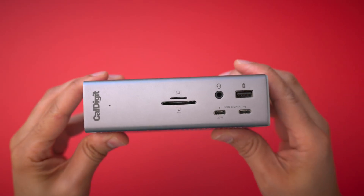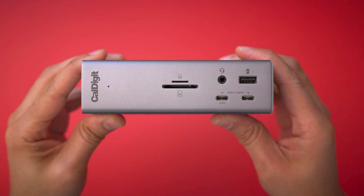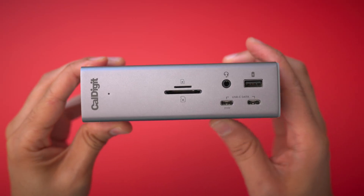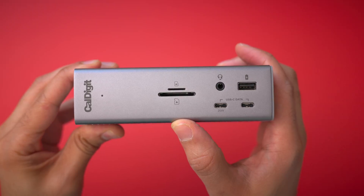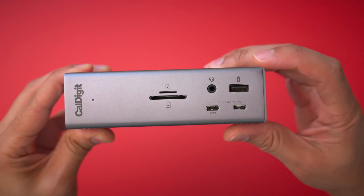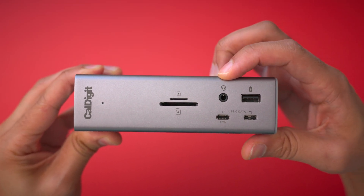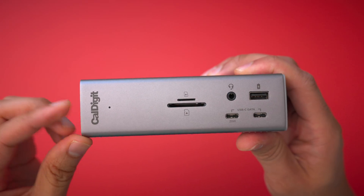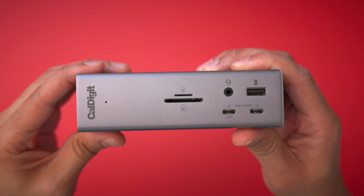Let's briefly walk through all the ports. First and foremost, you get two UHS-II SD 4.0 SD card slots — a micro SD card slot, which is brand new, and a normal size SD card slot. You also get two front-facing USB Type-C ports, one being a 20-watt connection — we'll talk about the significance of that. And then you get a front-facing USB-A port, along with a 3.5-millimeter combo jack for microphone and headphones, the CalDigit logo on front, and the LED status light when connected to a host device.